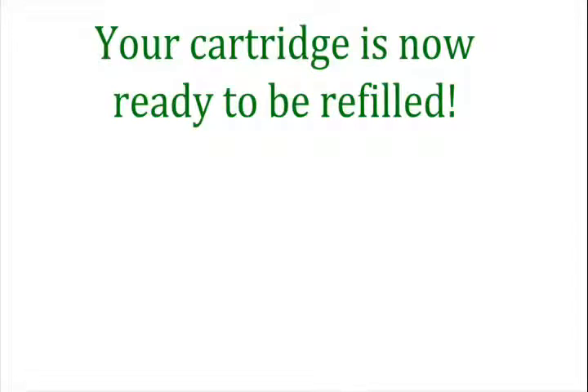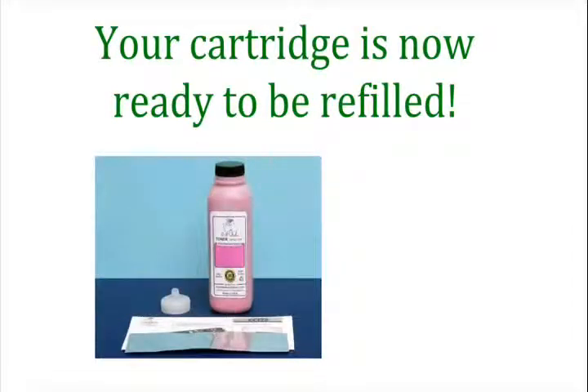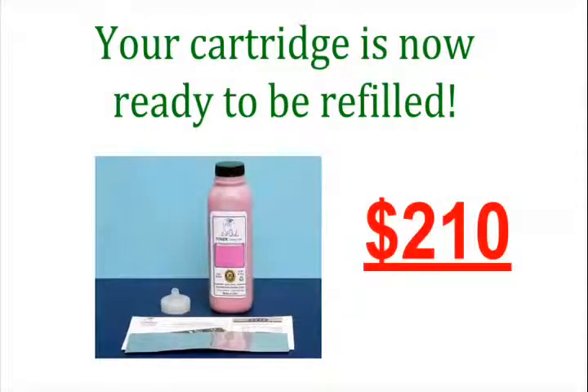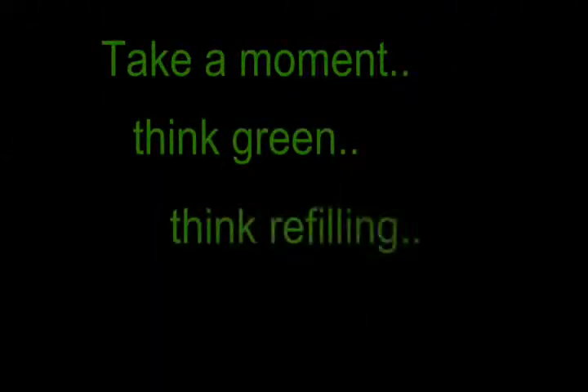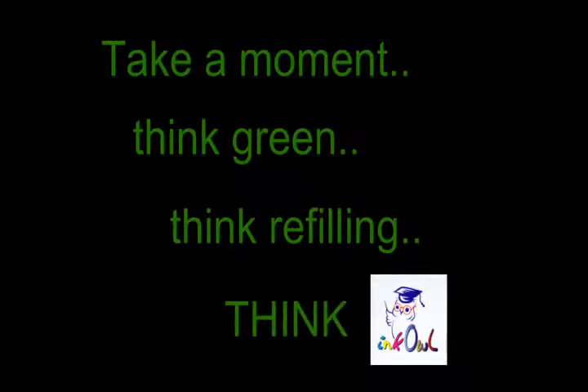Your cartridge is now ready to be refilled with InkOwl's high-quality TN-210 toner. By refilling all four cartridges, you'll save yourself $210 and throw four less cartridges into the landfill. Take a moment — think green, think refilling, think InkOwl.